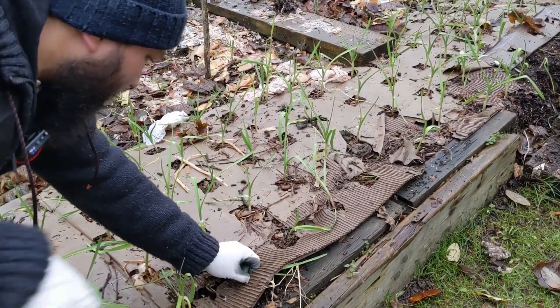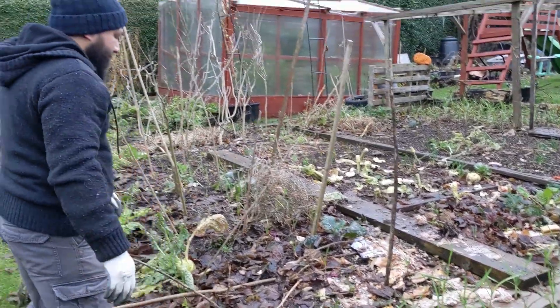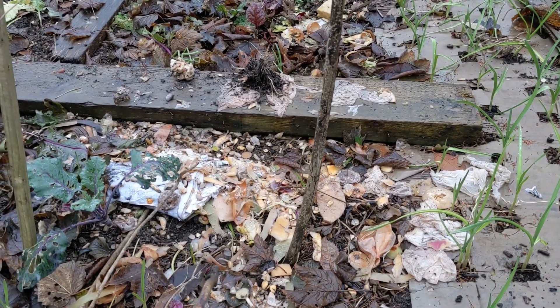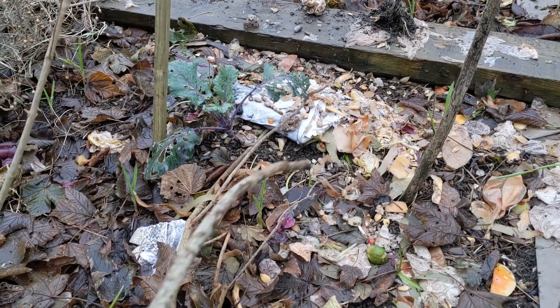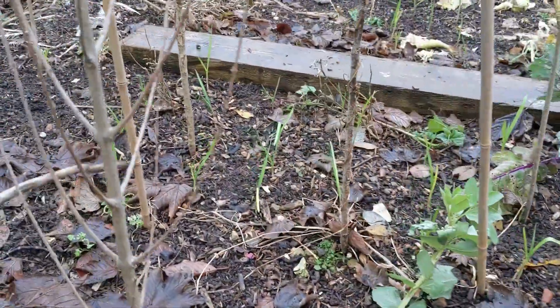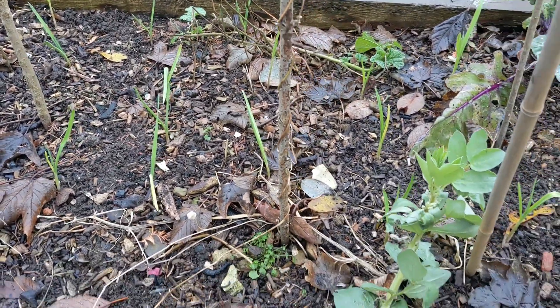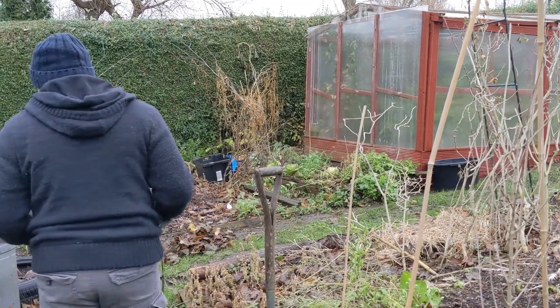My garlic is growing really nicely at the moment - they've come up really nicely using my cardboard method. One of the things I've done is planted garlic in random places. Over the garden I've got my dedicated garlic beds and then I've got garlic just dotted about all over. That's going to work as a protection for when I grow next year - in between the garlic is where I'm going to grow a lot of leafy type plants, because the garlic will act as a mask and protection for those leafy plants susceptible to insect damage.